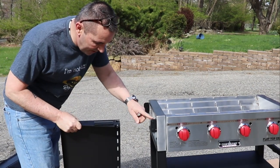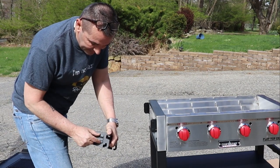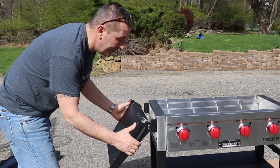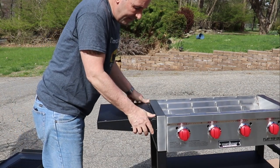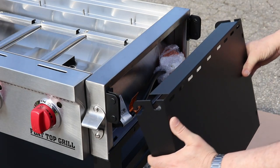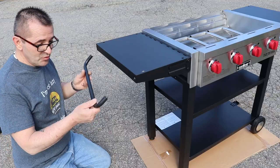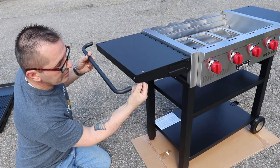There are two shelves that go on these brackets — they just slide right in. They're identical except one has a little lip on it to hold a grease tray that goes on the left side of the unit, so there is a left and a right shelf. Snap it in there. Each shelf also comes with a handle — I guess for hanging towels — and they simply go on with two screws.